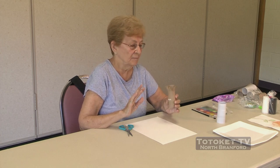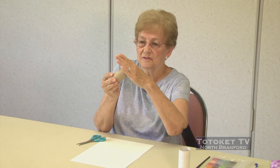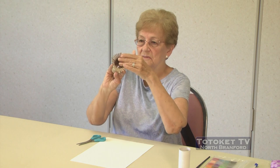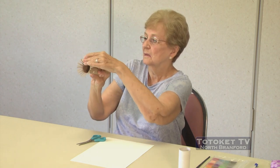So are we ready? We're going to take these cuts and we're going to press them down a little bit all the way around, like so. And this becomes our paintbrush.